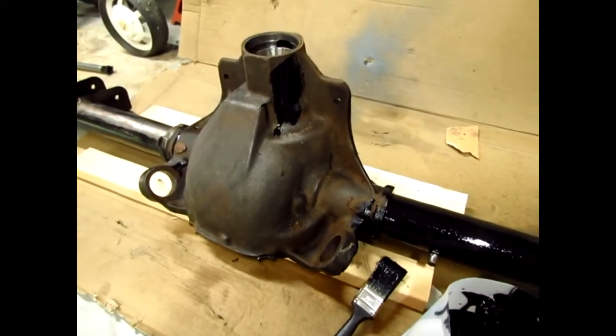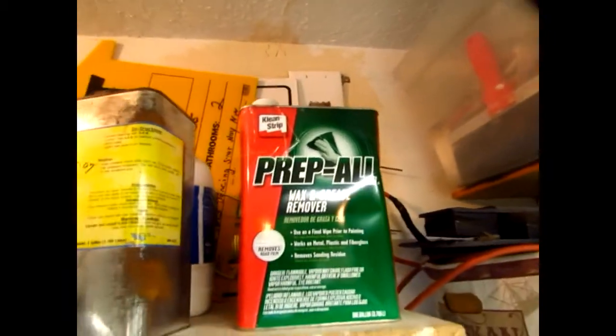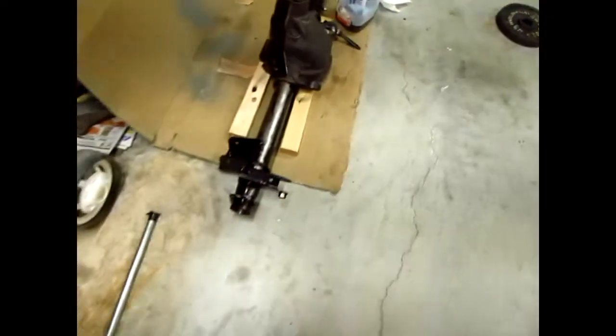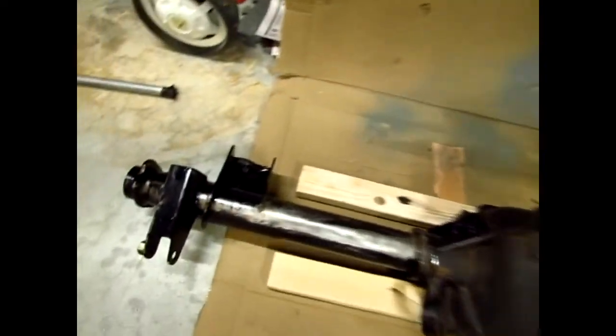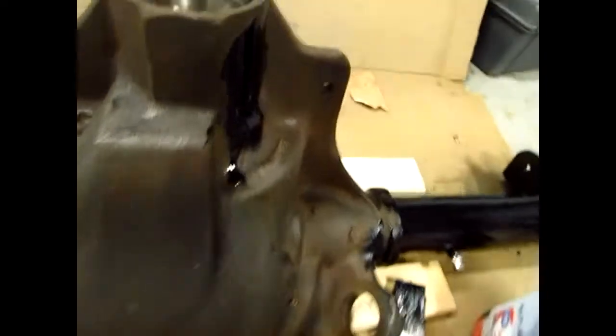Then I used the prep ball — the wax and grease remover. Cleaned it several times. Now I've just got a little bit more painting to do.